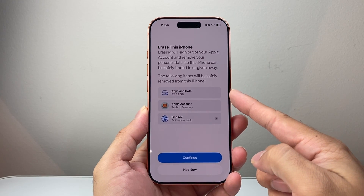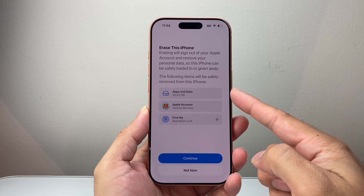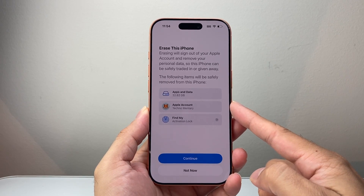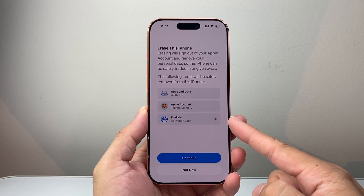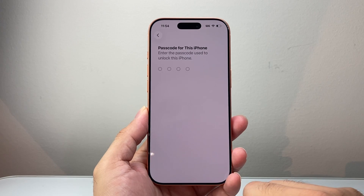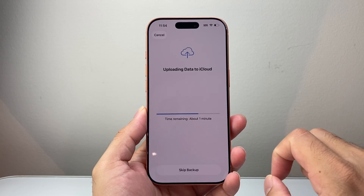This will basically erase the phone, deleting all of the apps and data that you have, like your photos and videos. It will also remove your Apple account and turn off Find My iPhone. So you're going to hit Continue, click on Erase, and enter your phone's passcode if prompted.